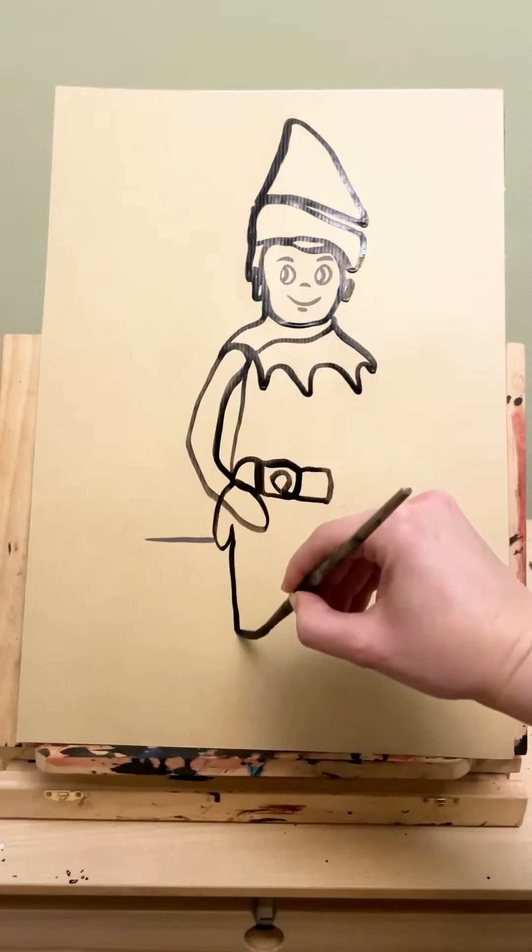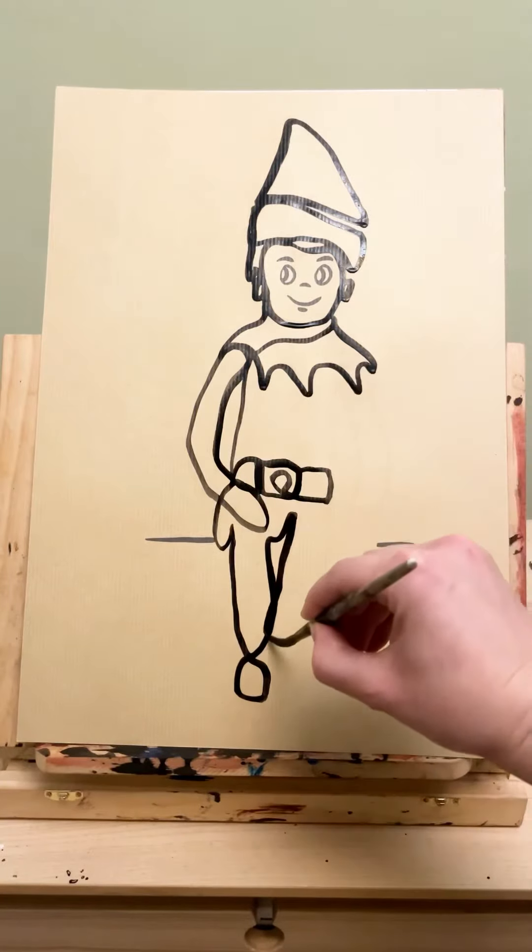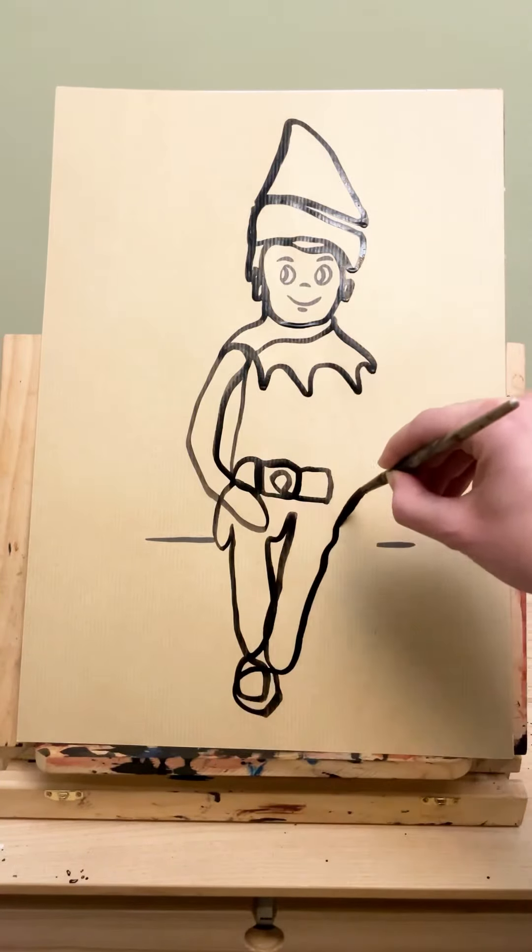I hope you like him. Please tag me if you do one yourself, and also if you've ever made a dot-to-dot yourself let me know because I'd love to see it. Thank you, bye!